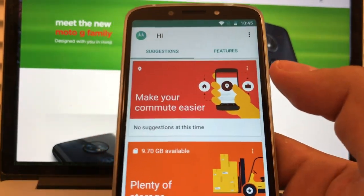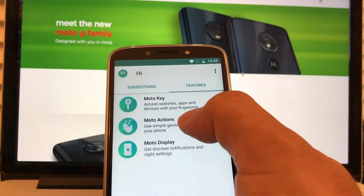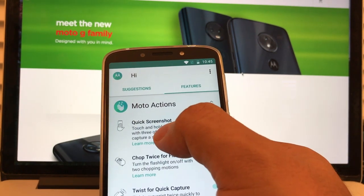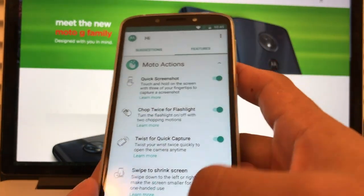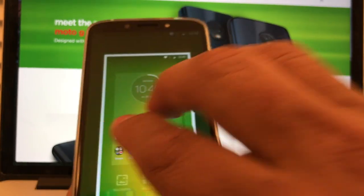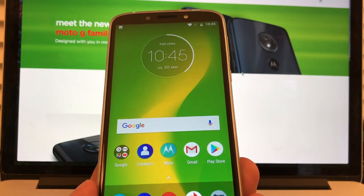What is different about the Moto is these features you cannot find in other phones — Moto Actions. Quick screenshot: touch and hold the screen with three fingers to capture a screenshot. You have to enable it first. So let's try that — three fingers, I'm going to touch it, and you can see it already captured the screenshot.